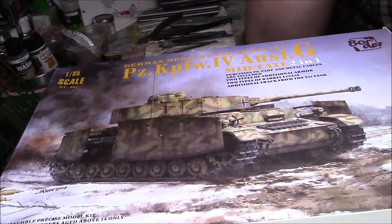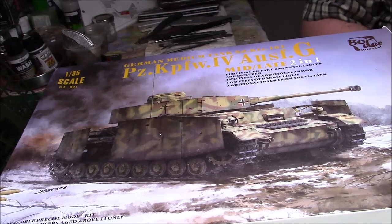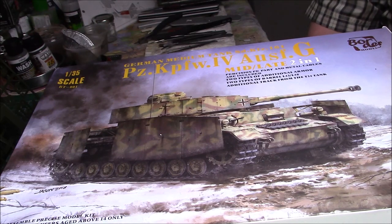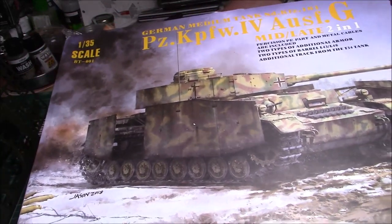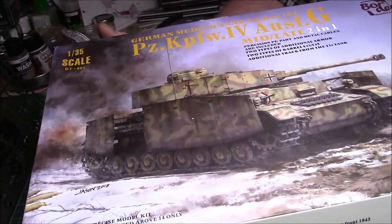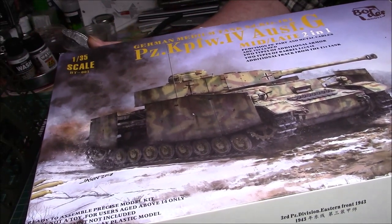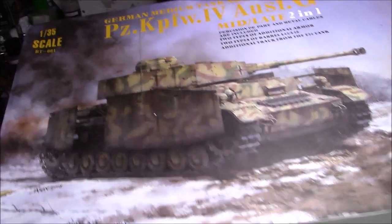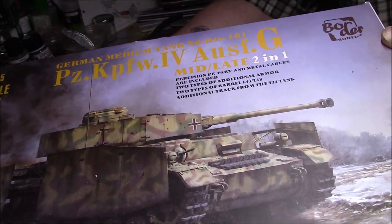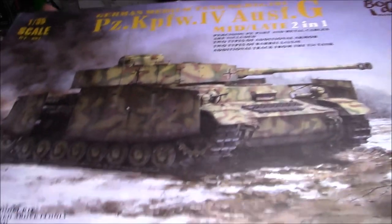All right, back again ladies and gentlemen. I forgot I had this kit — I thought I did a kit review on this. I got it just after Christmas, right about February time. I got a good deal on it, I paid 32 quid for it off eBay from one of the shops I use. And it's the new Border Models — I think it's their first ever kit — and it's the Panzer KPfW IV G in 1/35 scale. It's a lovely box with artwork on it, it's superb, from a company called Border Models which I've never used before, so it'll be an interesting build. I've had a quick gander through it and it looks a really decent kit.